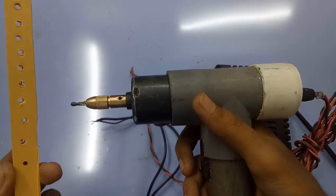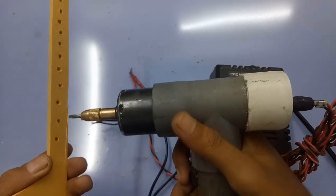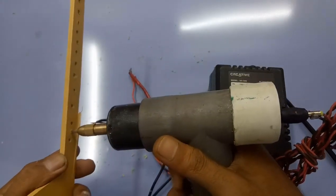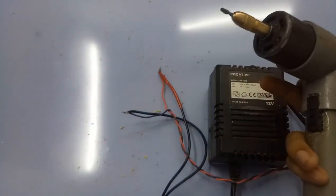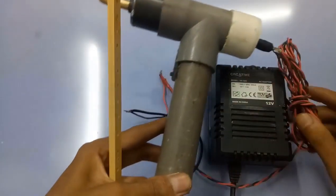So if you want to make this handmade DC motor drill machine, you can follow this video. Watch until the end because I will show you totally how to make this.